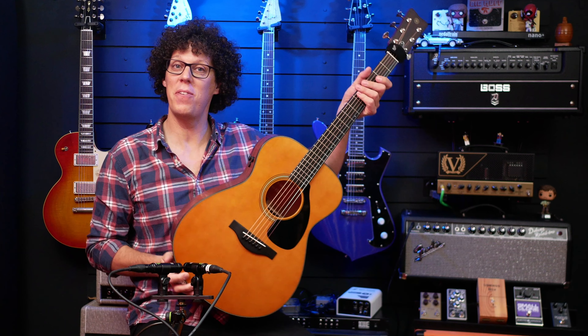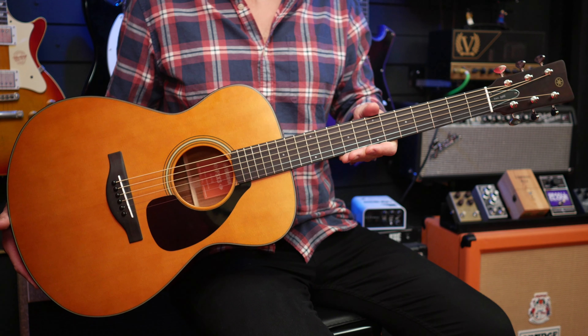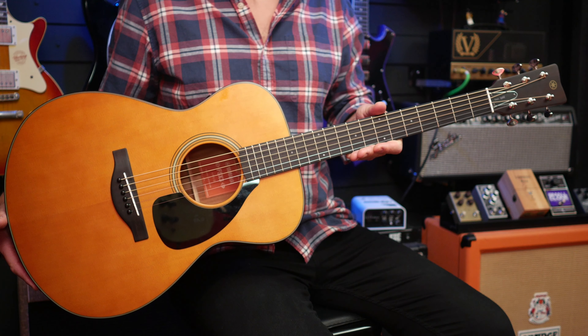I've gigged with it. I've recorded with it. And in this video, I'm going to review it. This is the Yamaha FS x3.